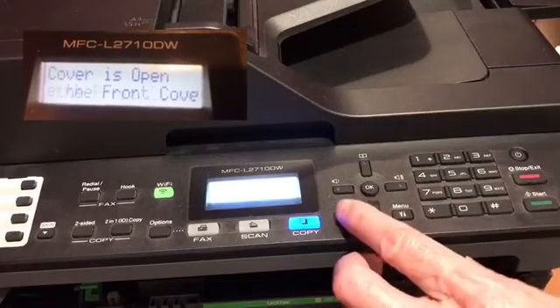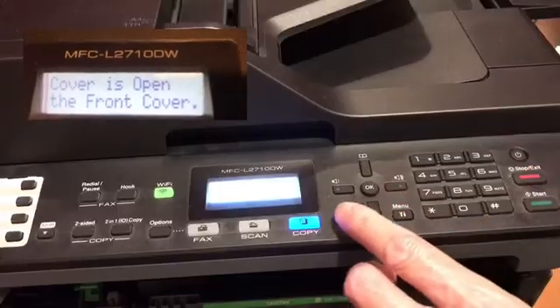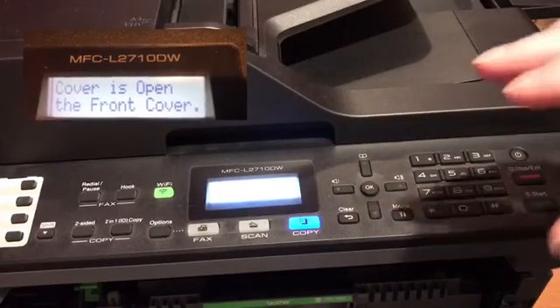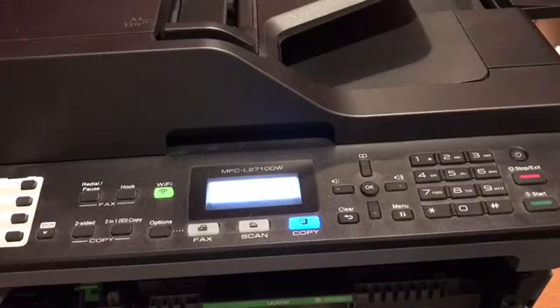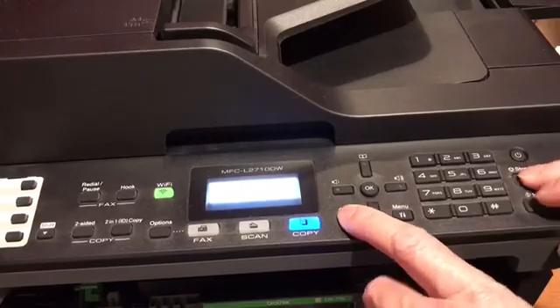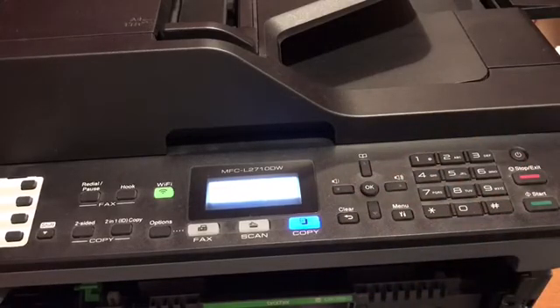Then we're going to press the clear button and the stop button at the same time, and then press the clear button. We should see a menu called reset menu. If we don't, then we just repeat this process — click the clear and the stop button again, and then click the clear button until we do see that reset menu.